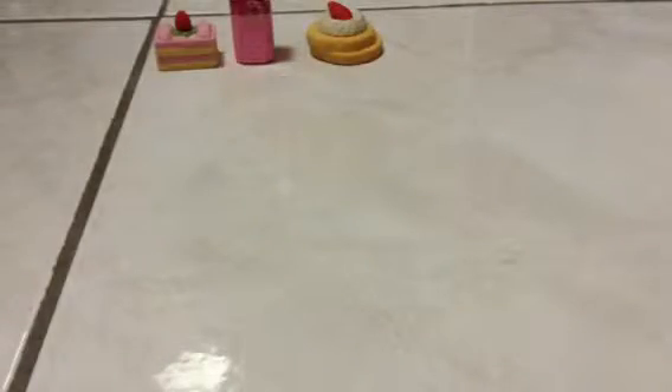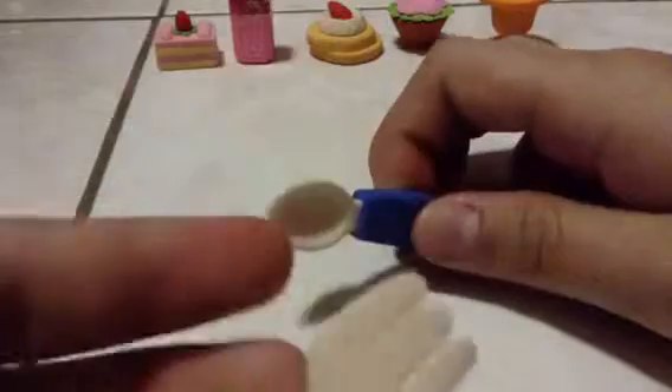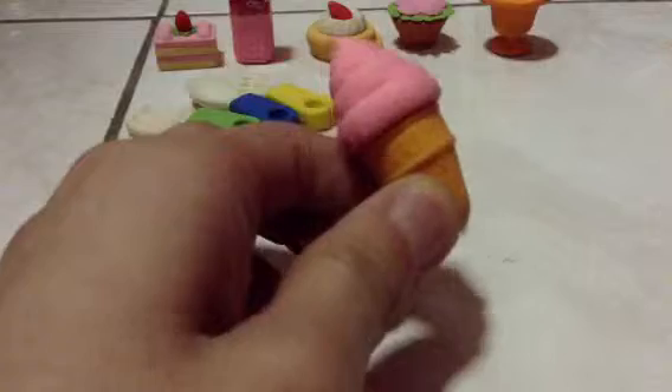And then it's a flower. Next is this ice cream and it has some whipped cream and ice cream scoop on it. This is a spoon and a frog and it comes with this.